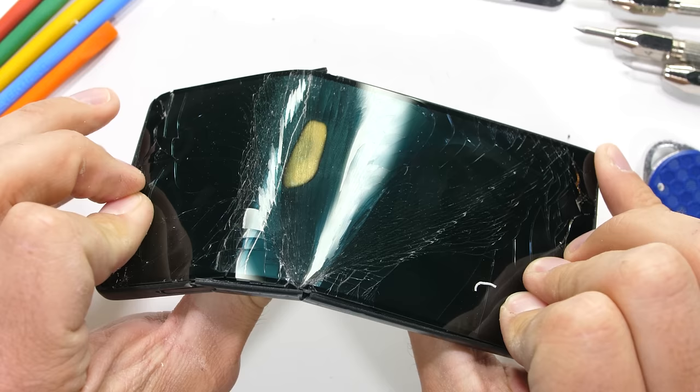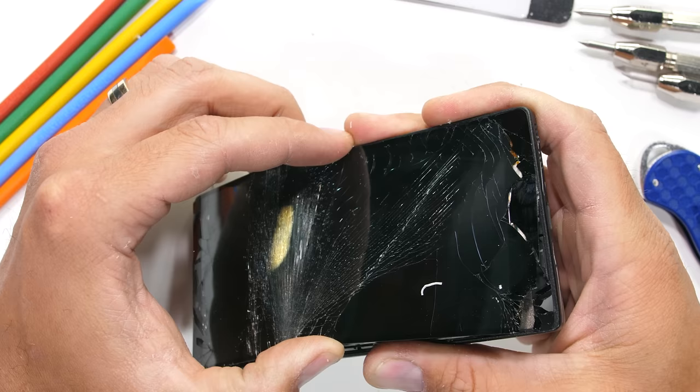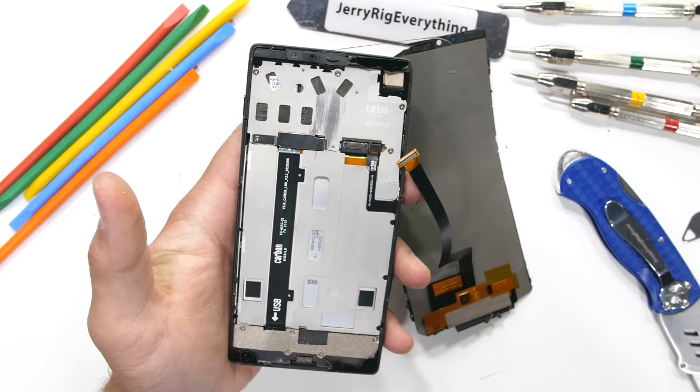Carbon fiber is not so strong around its third axis — perpendicular to those fibers. This phone is officially totaled and does not survive the durability test. To be fair, it looks like Carbon Mobile used the bare minimum amount of carbon fiber to keep things super thin. If the fiber layering were thicker or more robust, it might have survived. If someone were to sit on this phone vertically, the carbon fiber frame would probably support far more than an aluminum phone of the same thickness, since that is the direction the strands are oriented.